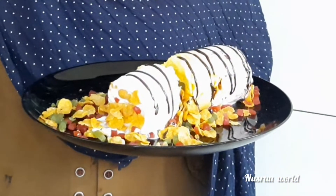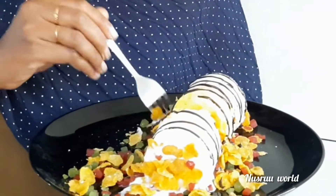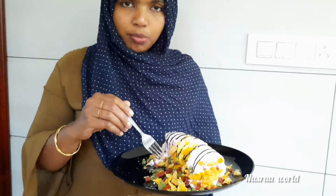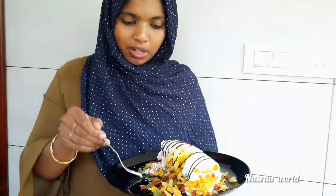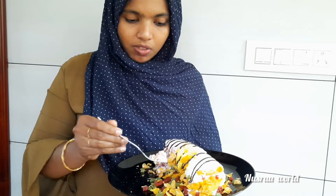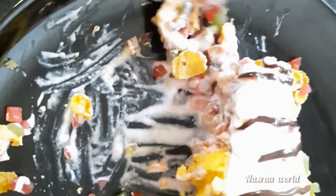I will try to get the taste. I will taste it. The taste is very good. The taste is not crisp. It is not crisp. The taste is crisp. The taste is very good. The taste is not good.